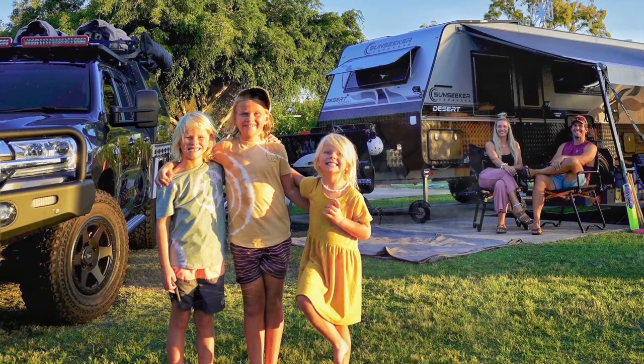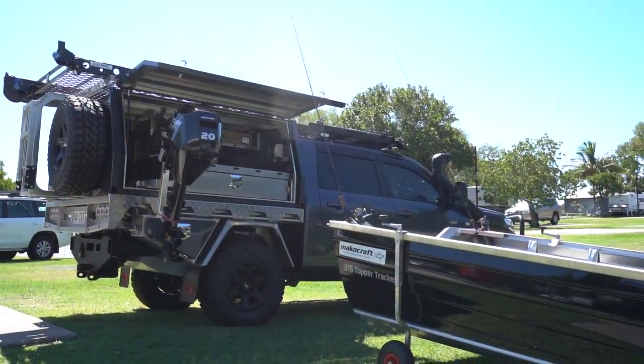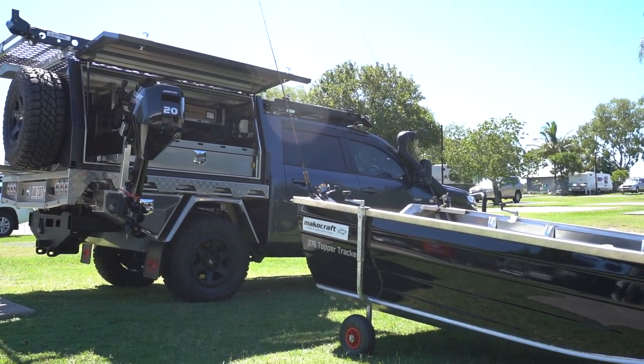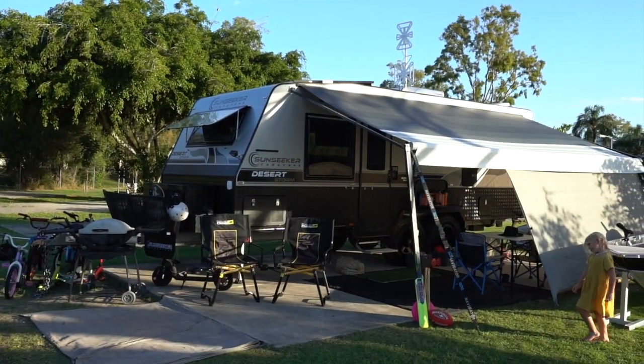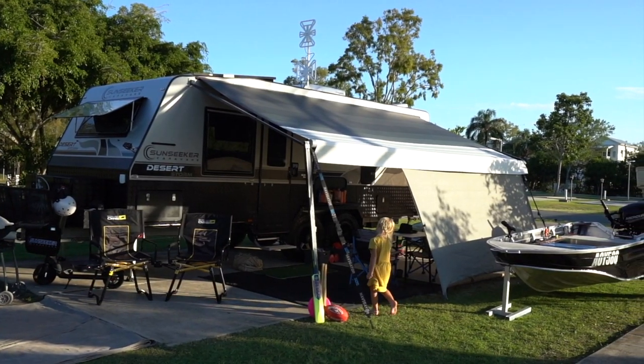So what do I take on the road that I need such a big rig and GVM? We've got a family of five — me, the missus and three kids. We live on the road. We've got a canopy full of gear, a rooftop tinny, and a four-and-a-half tonne ATM off-road caravan. When you line all that up, this is why we need this build — our ultimate tourer. Not everyone needs this; everyone has different requirements when they hit the road. This is what we need, and this is why we built this truck to handle everything we throw at it.